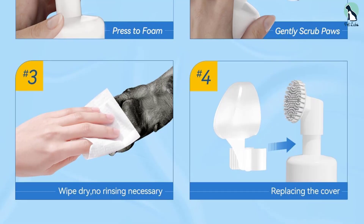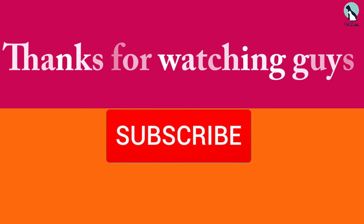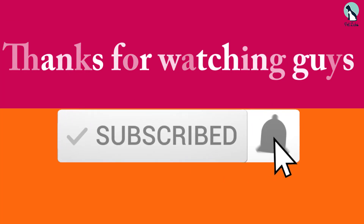You can also use this waterless shampoo paw cleaner to freshen your dog's entire body, not just the paws. Thanks for watching — if you found this video helpful, please like, comment, and subscribe. If you have any questions about these products, leave a comment below and I'll get back to you.